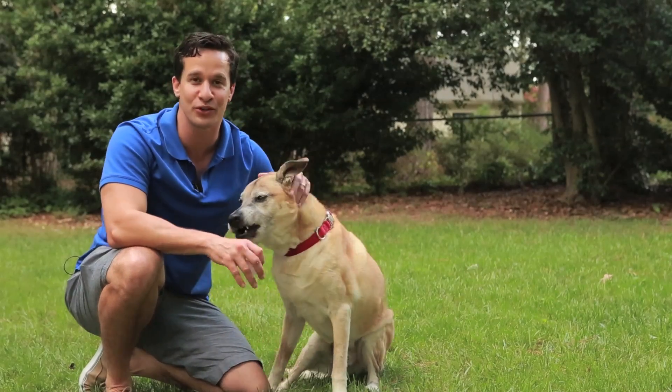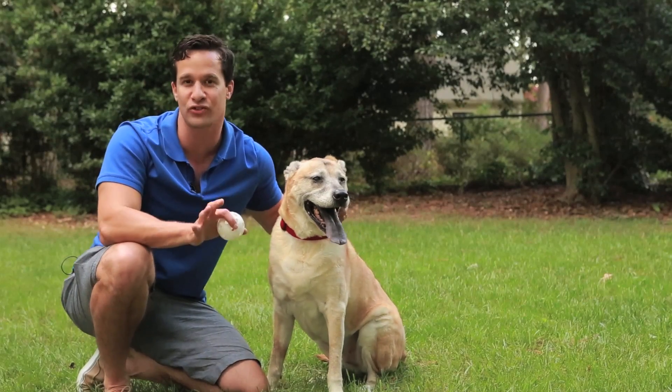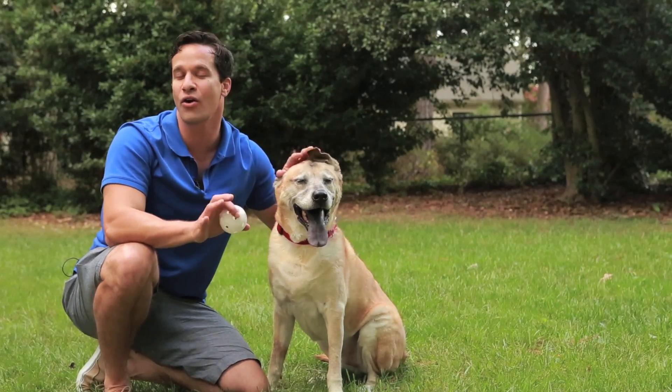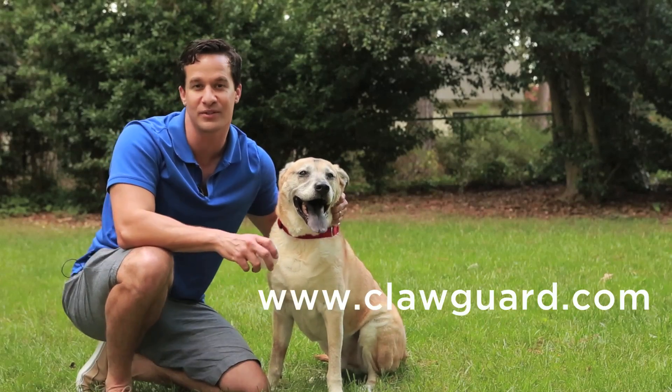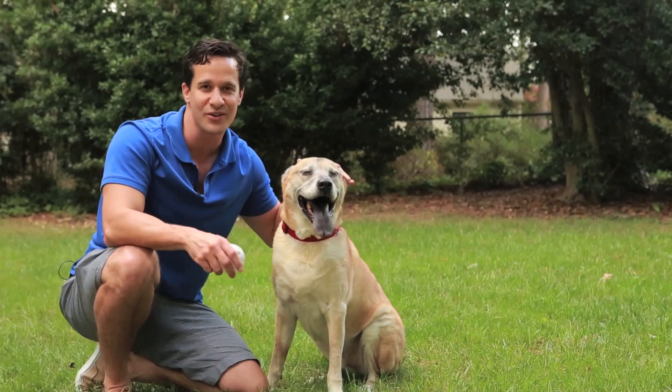As you can see, the ClawGuard is simple to use, protects your home, keeps your pets safe, and is a great training tool. Visit us online at www.clawguard.com for more information and order yours today.